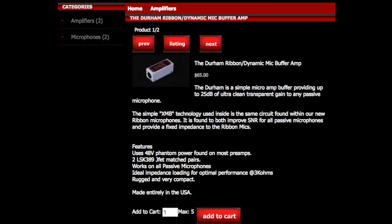Now I have the Cathedral Pipes Durham plugged in. I was able to drop my gain down to about 40 or 45%. This thing costs about $65. They state that it offers plus 25 decibels of gain, and it also has XMB technology from Cathedral Pipes, which is used in their ribbon microphones to improve the signal-to-noise ratio as well as provide a fixed impedance.